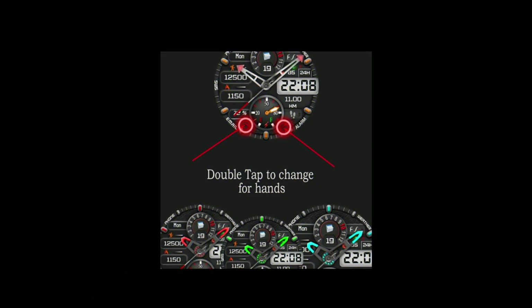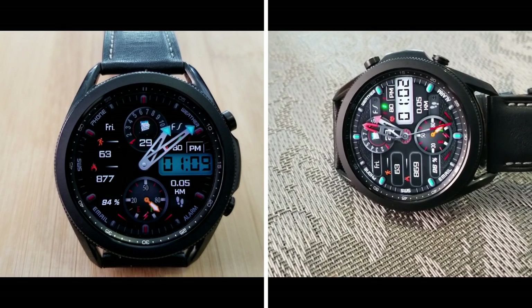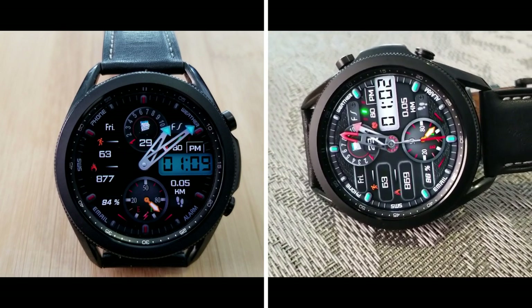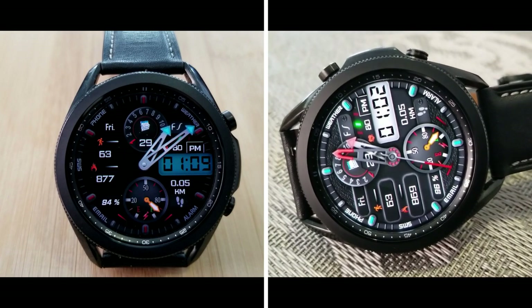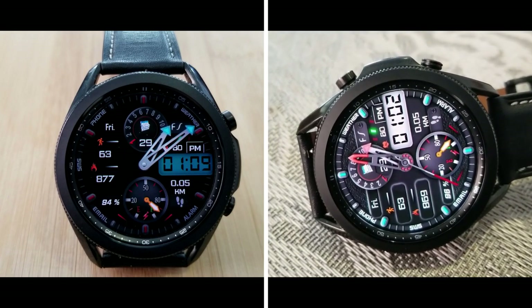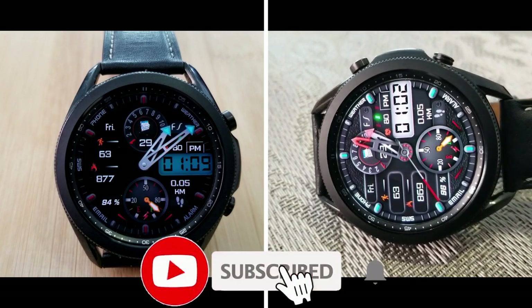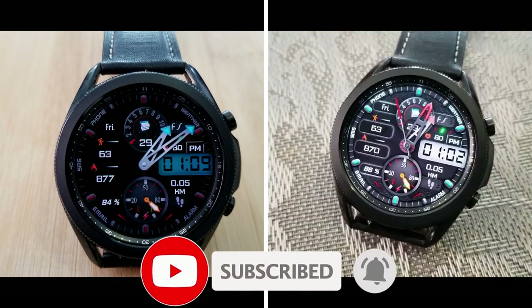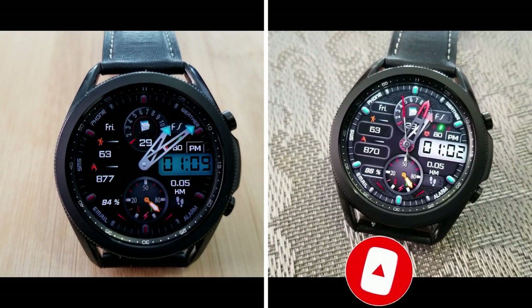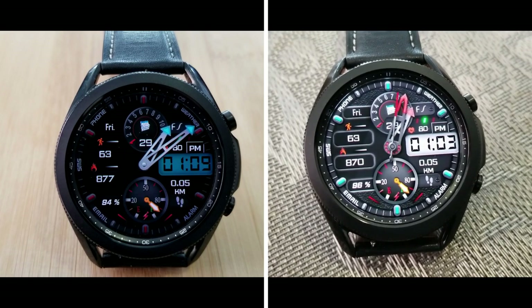That's my review of this now-free watch face from FS Watch Faces. Keep in mind it's currently on a limited-time promotion, so if you want to add it to your account for free, click the direct link down below in the video description. Just remember it will be switching back to a paid version later next month, so don't delay. Thanks for watching and supporting the channel — please remember to like and subscribe before you leave. I'll see you all in the next video. Take care!